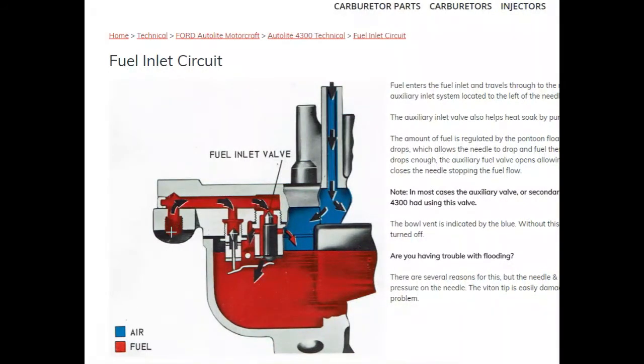This is where the fuel goes in right here. This is usually a one-eighth inside diameter fuel filter — one-eighth by twenty-seven thread. I'm not sure what the thread size is exactly; I know it's twenty-seven per inch, seems like it's three-eighths but I don't remember for sure. Fuel travels through this passageway right here, and this is your main fuel valve right here. You can see right here is where the viton tip is.